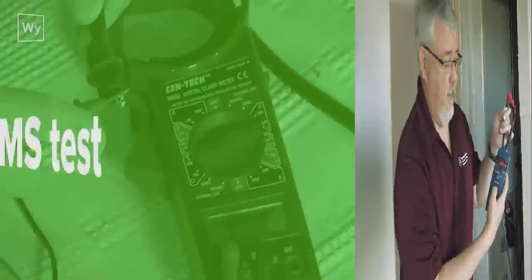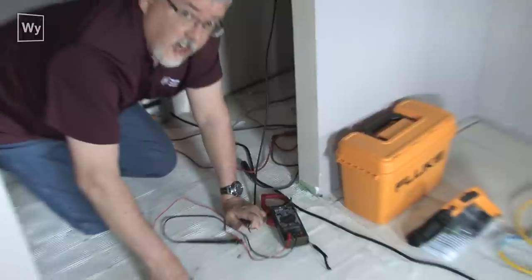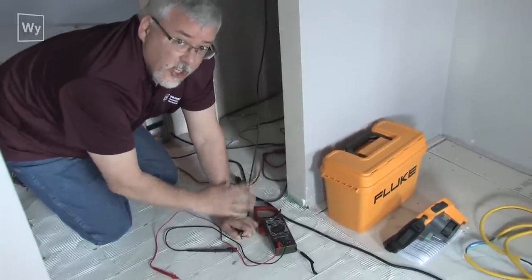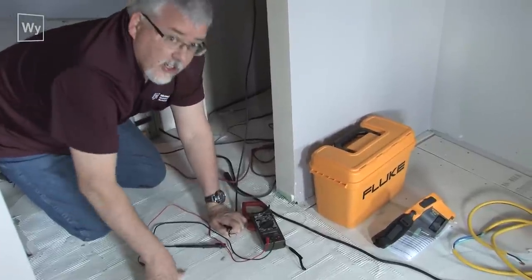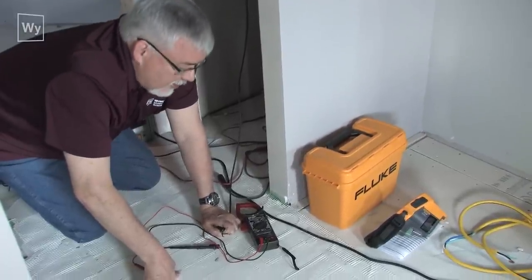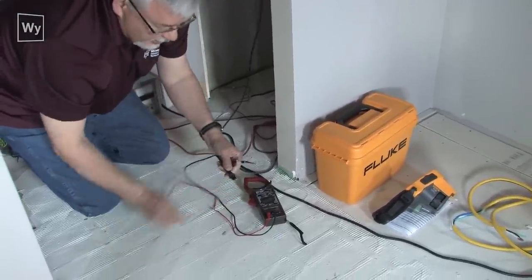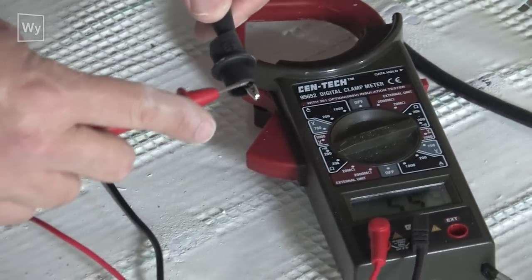The first step to any troubleshooting on the floor is to find out what the ohms readings are — we're going to ask you that on the phone. Always get a digital ohm meter; never ever use an analog meter with a needle — those will not work on the floor. This meter costs $15, you can get it at any big box store. Set your ohm meter to the 200 ohm range, and verify it works by touching the two probes together — you should see the numbers change.